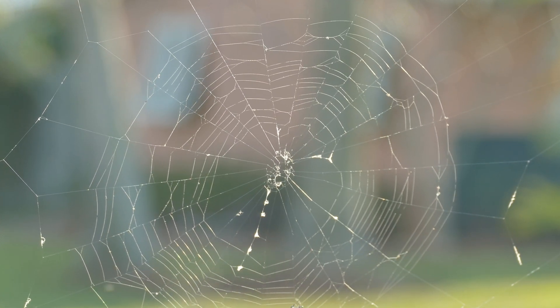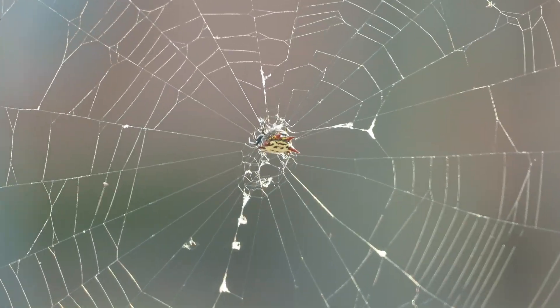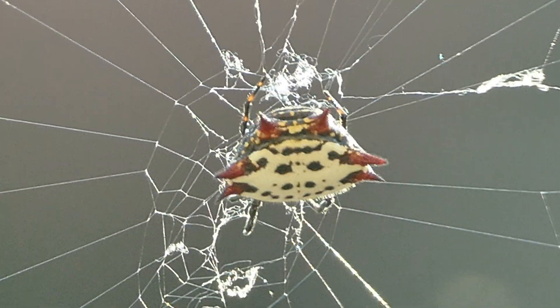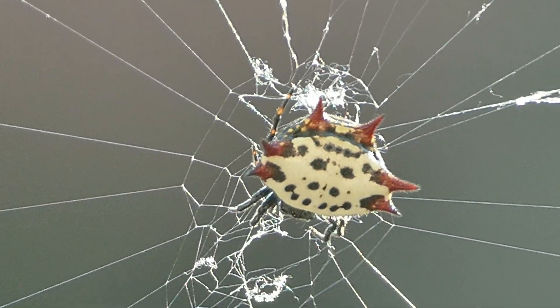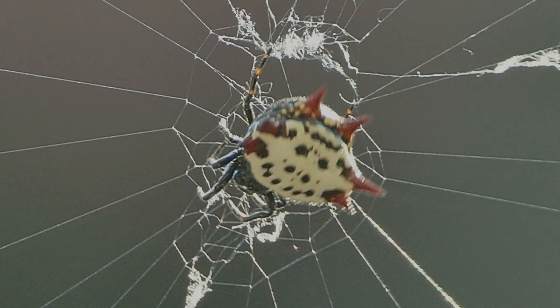Spiny orb weavers are one of the many beneficial spiders. They help control the population of small pests that are present in crops and suburban areas. Spiny orb weavers are not dangerous. They don't seek indoor areas and should not be killed.